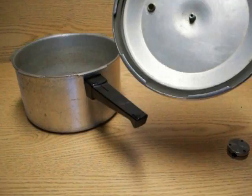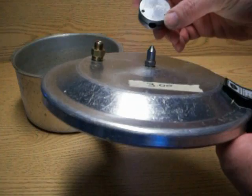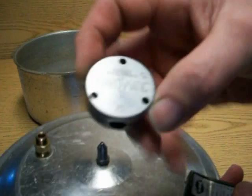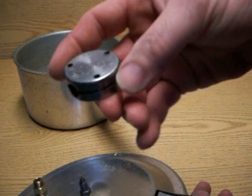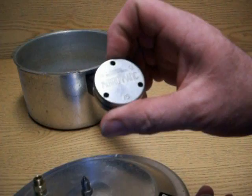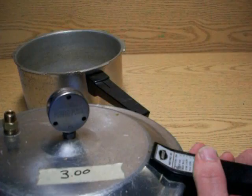The only thing you have to do to convert this is take one of the two fittings off and put a new fitting on. This smaller one will also serve as a safety — if you look at the markings, there's a 5, a 10, and a 15 on here. There are three different holes, so if it gets to that number in PSI, that's when it will start hissing. You can just leave that on there as a safety device.